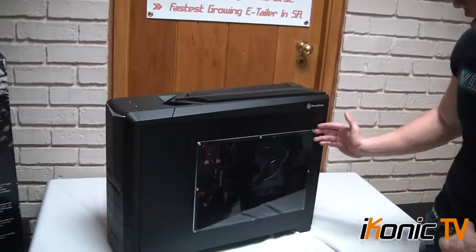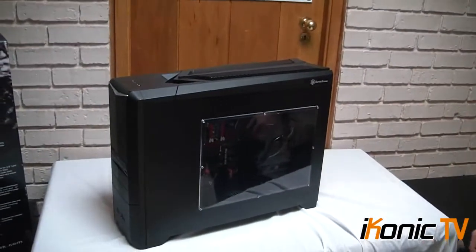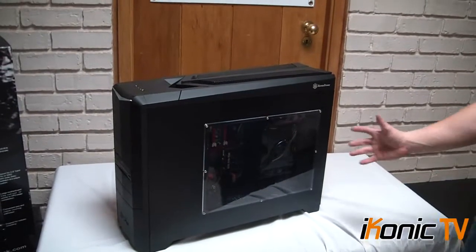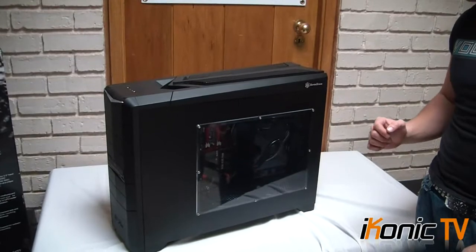The side panel has a normal perspective. It has a very nice sized window — you can see the hardware through there 100%. I find a lot of cases have a window that's maybe too big or too small, but this case has a really great size window.